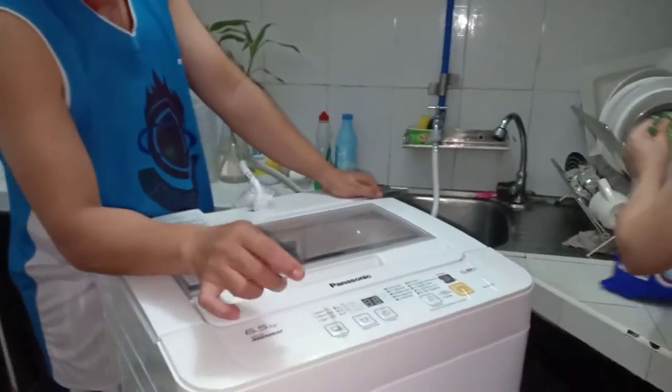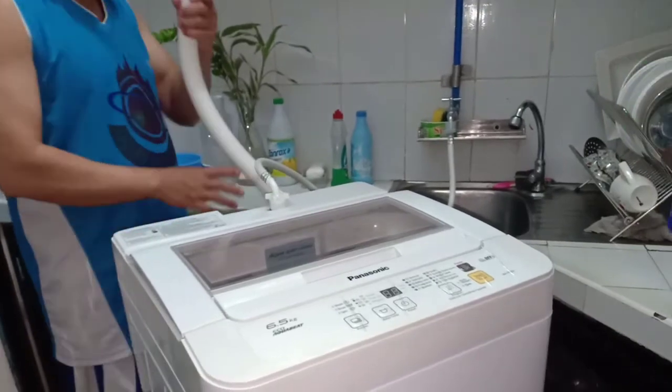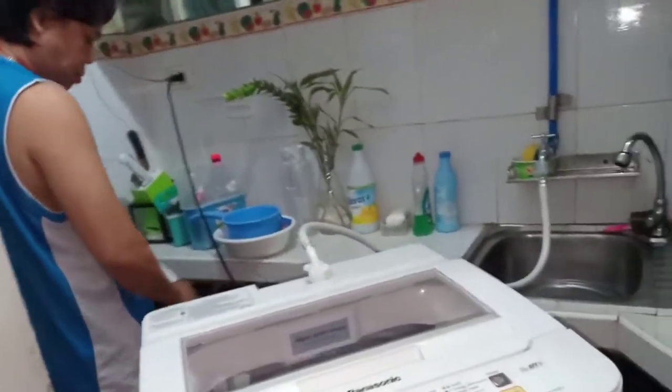Tapos guys, dito ka pa, kay maglagay ito ng sabon. Ito yung out natin, water. O doon sa ano guys, papuntang CR na yun.